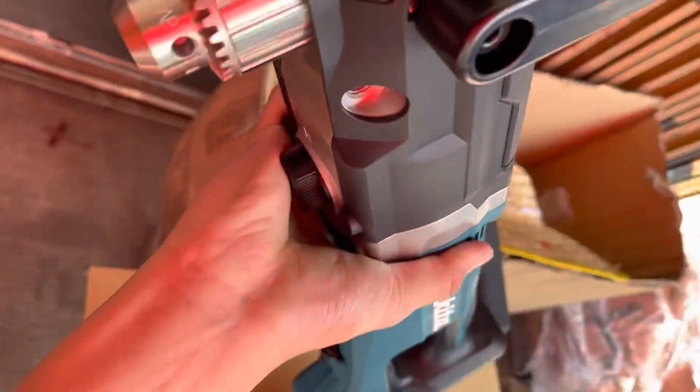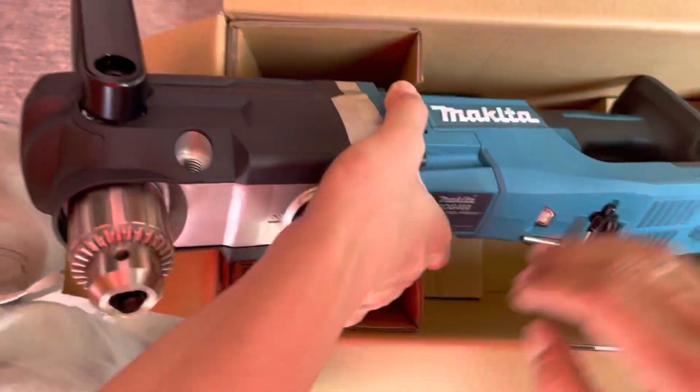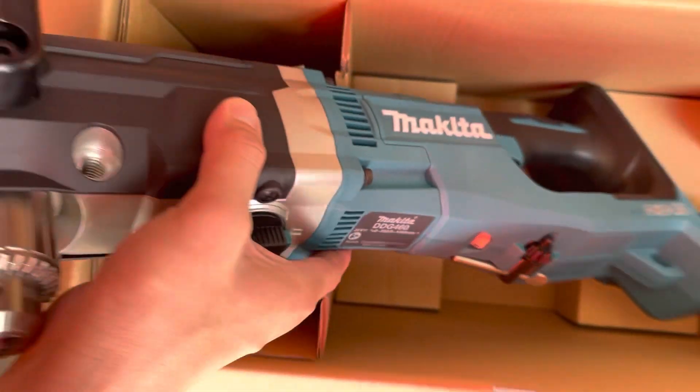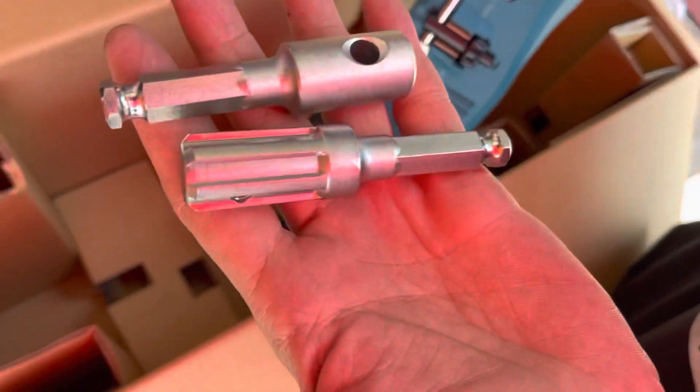Automatic torque drive technology adjusts speed and torque during operation for optimum performance. The brushless motor eliminates carbon brushes, enabling it to run cooler and more efficiently for longer life.